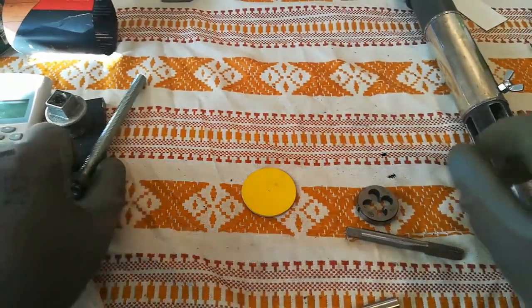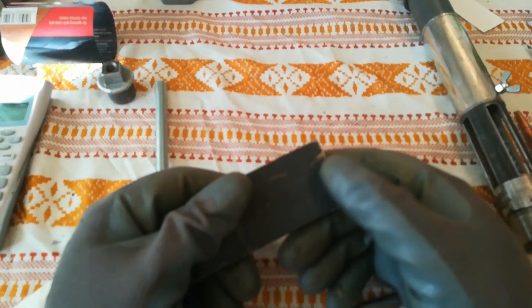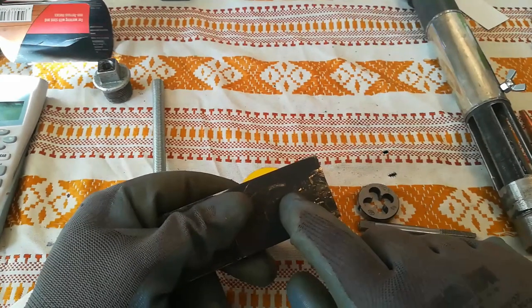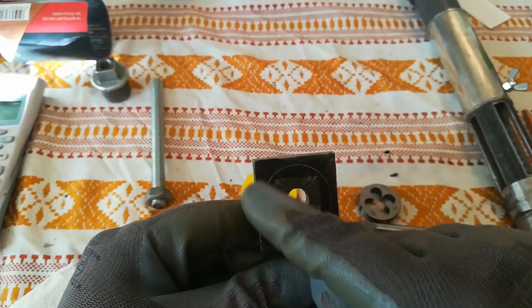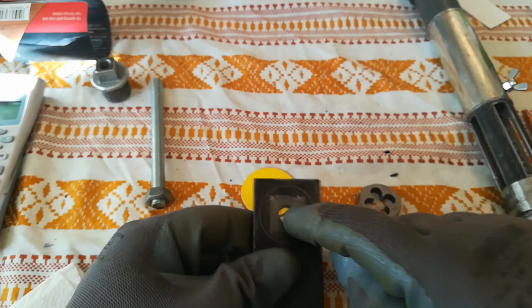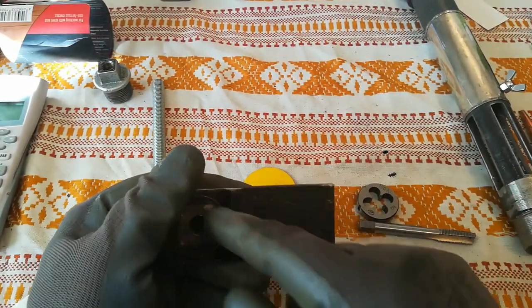Another way to do it is to take this piece of steel, at least 5mm thick, so it won't bend when you weld it, and punch the hole. Then use the calipers and make a circle like this with the scribe, put it on a drill press, drill a 10mm hole, make another one but without the scribe circle.